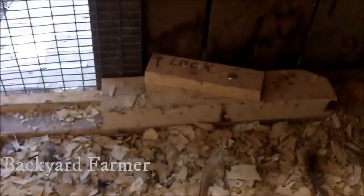This is the sliding door I made to close it up at night, and I can lock it there if I need to. In the morning I just come out here and slide this open and the chickens come outside.